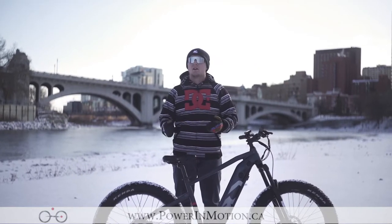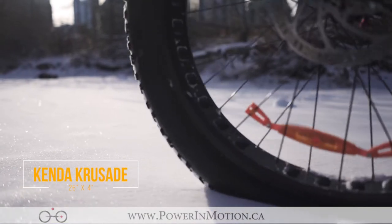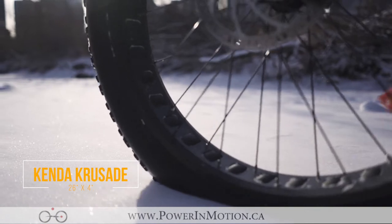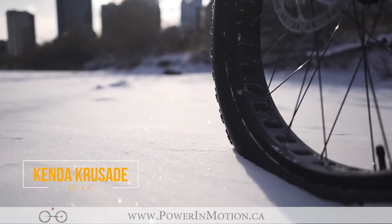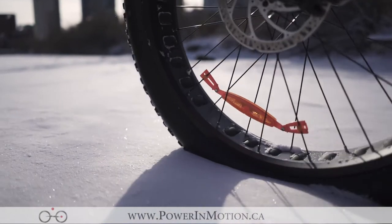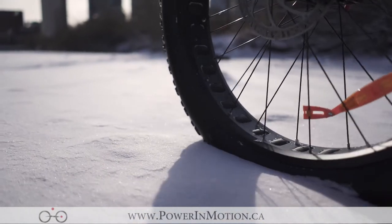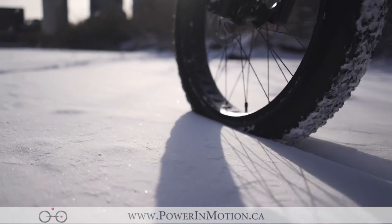The wheel set on the Oka comes with Kenda Crusade 26 by 4 inch tires. These tires are great for any kind of loose gravel, slippery or rough conditions, or even snow biking. You can lower the tire pressure to get a lot more traction or comfort out of these wheels, creating an air cushion that allows you to float through the snow.